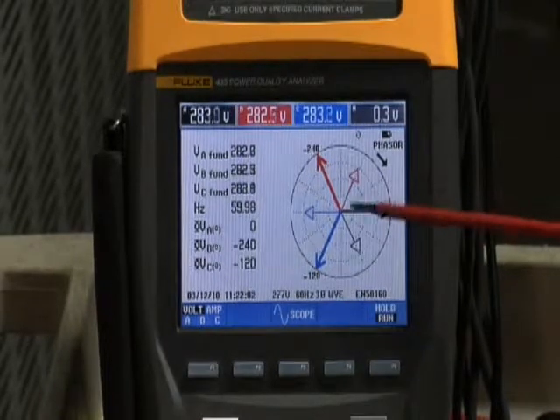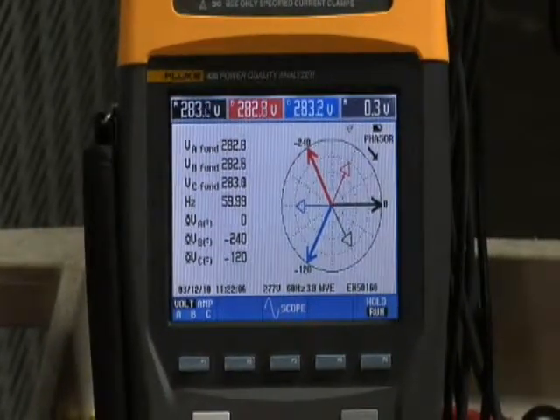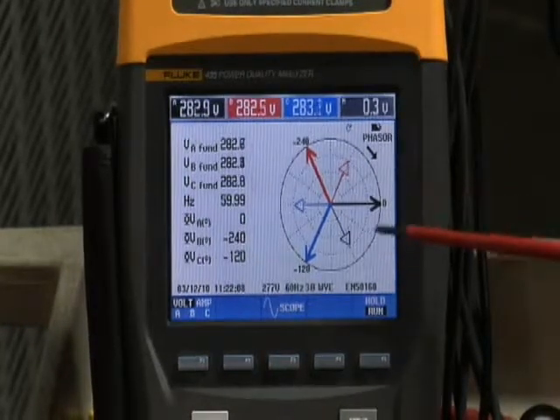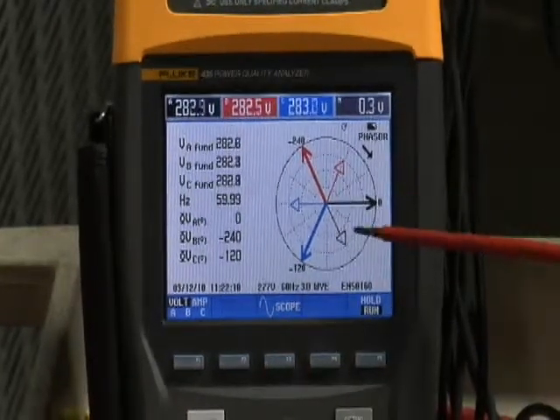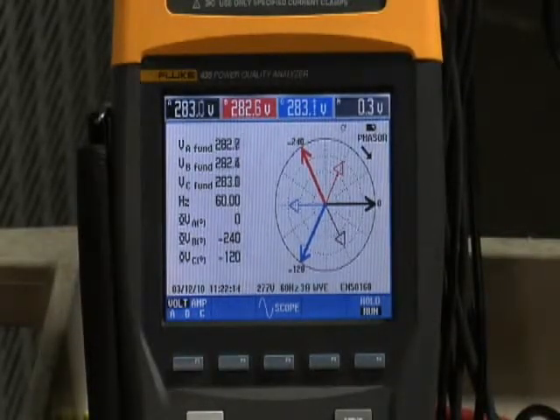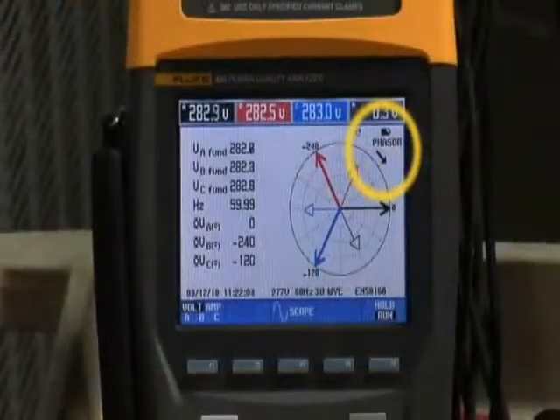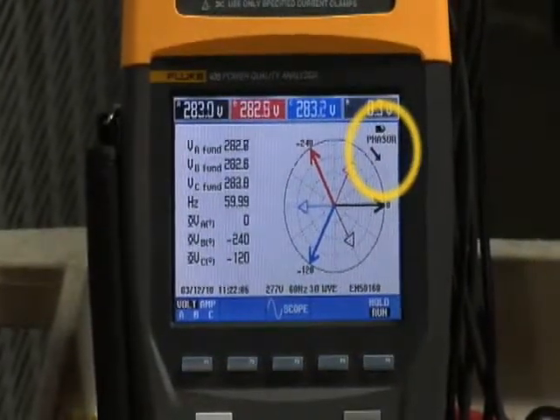When we go back to the phaser diagram, we find some displacement between phase A voltage and the phase A current. However, we notice that the phaser arrow is in the wrong direction — it should be pointing counterclockwise, but it's showing a clockwise direction.